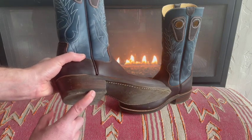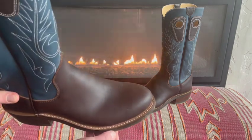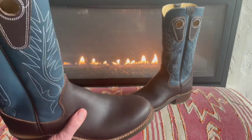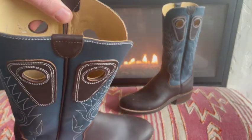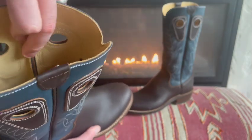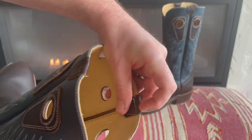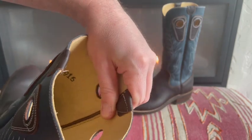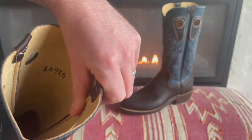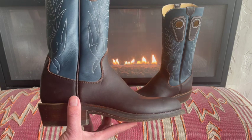I've got the rubber sole and heel piece that I wanted. Super heavy duty stitching — it looks very high quality and well done. On the inside there are two layers of leather. Compared to my double H, which feels much rougher, the front and back on the Beck boot is super soft and smooth against my skin. I honestly just don't have a bad thing to say about these boots.